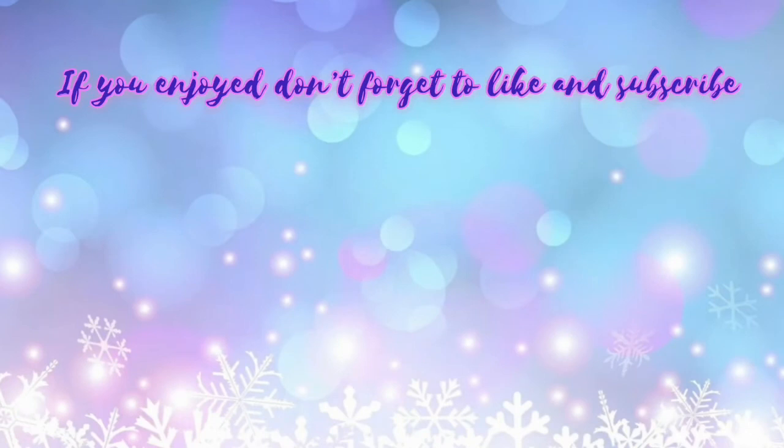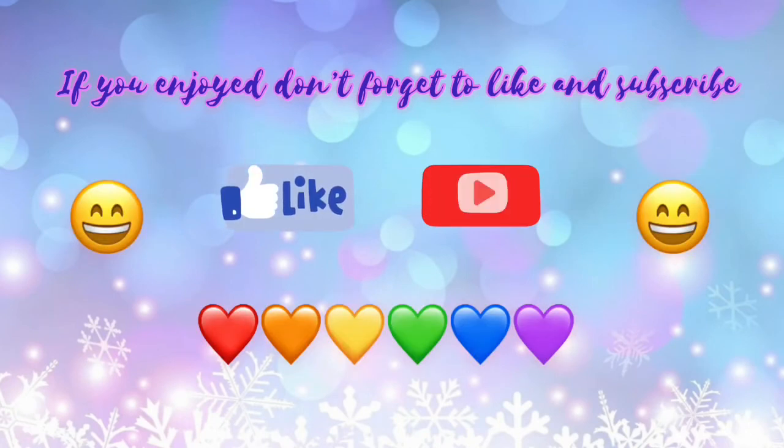I hope you enjoyed the video and if you liked it don't forget to like and subscribe. Bye! See you next time!